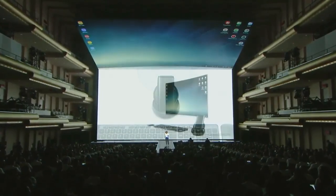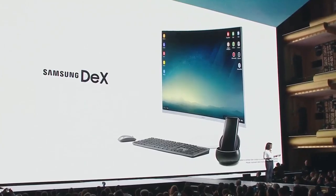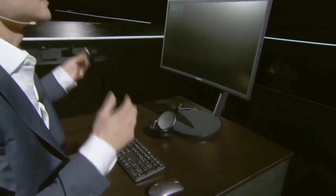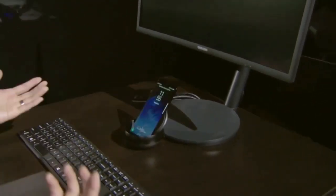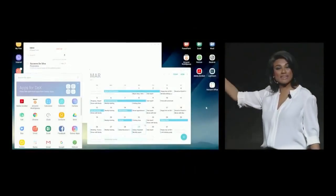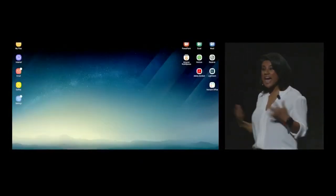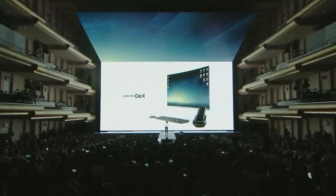Samsung created Samsung DeX — a new productivity tool that lets you power a desktop experience right from your phone. Accessing Samsung DeX is super simple — literally plug and play. You get multiple windows open side by side, with all your essential smartphone apps like messages, calendar, and email. Samsung is working with Microsoft and other partners to optimize many more apps for Samsung DeX, and has customized the interface to run Android OS in a desktop experience.